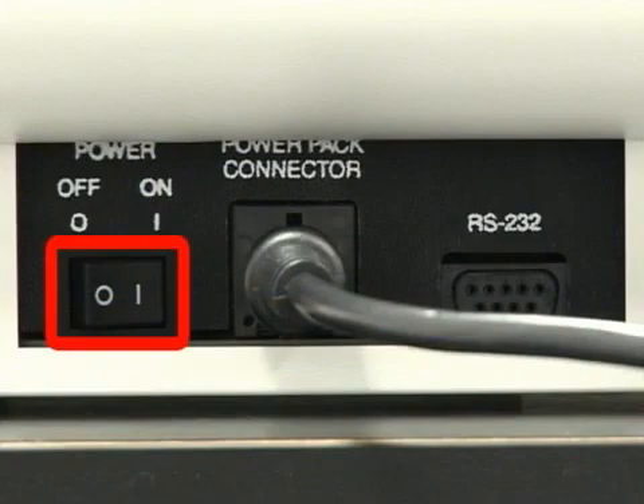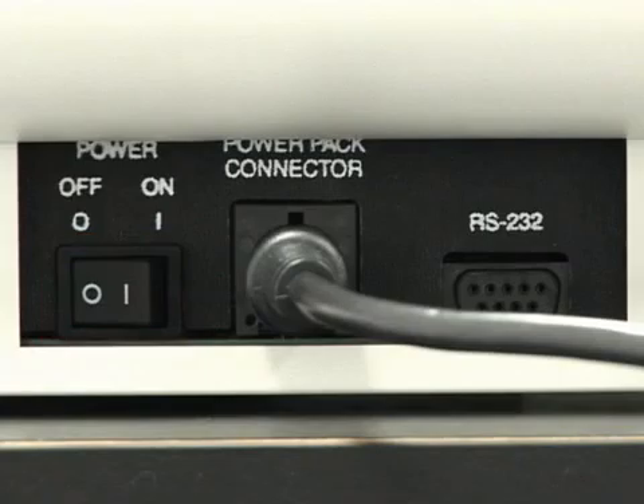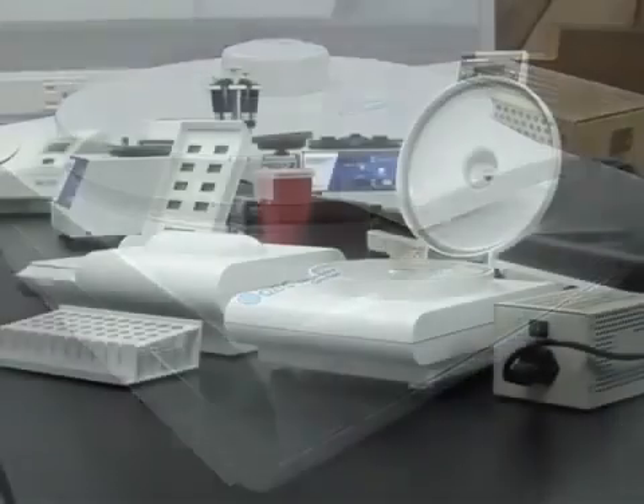At the end of each day, be sure to power down the QBC Autoread Plus instrument. For maintenance needs or use of accessories, please refer to your Operator's Manual.